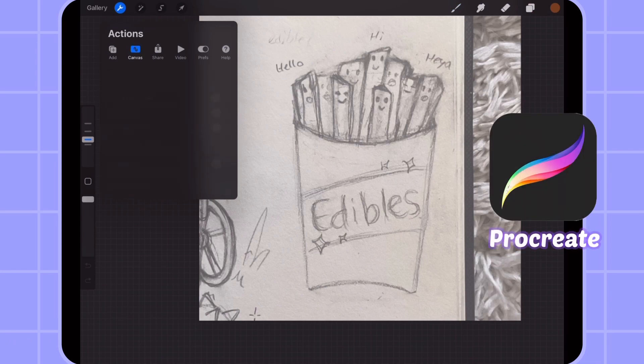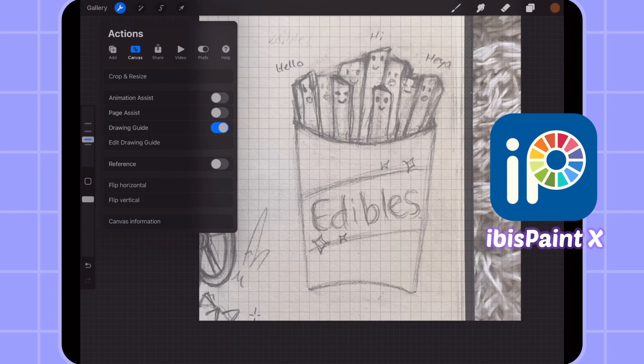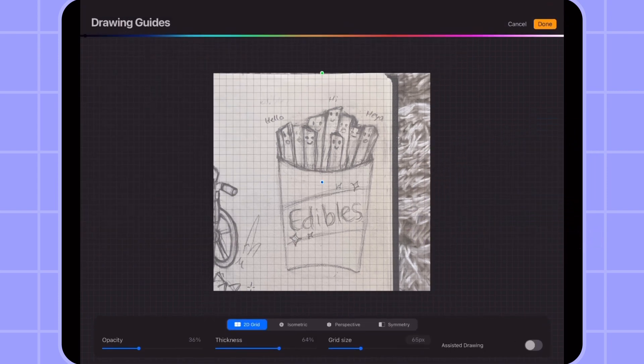I am using Procreate on my iPad. You can use IBS Paint X — it's for free. I use that for my thumbnails.